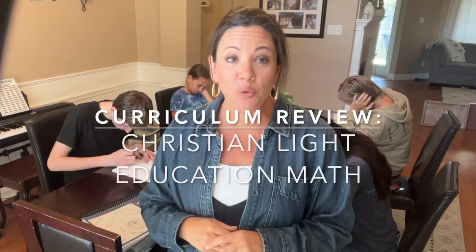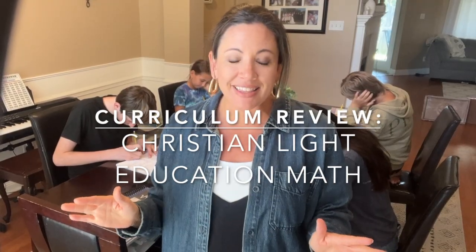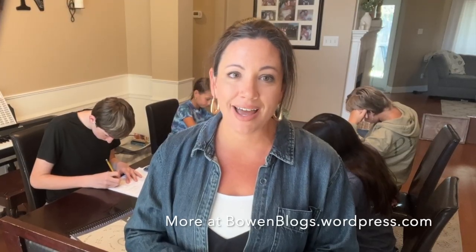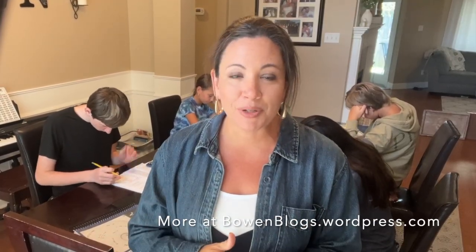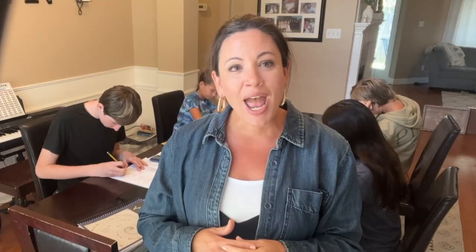Today I'm going to review Christian Light Education's math. No one is paying me to say this — I just absolutely love this resource. For reference, I am actually a math teacher by study. I taught high school math for six years before I decided to stay home with my own kids, so math is my area of training. I was very particular about the type of math resource I decided to use.